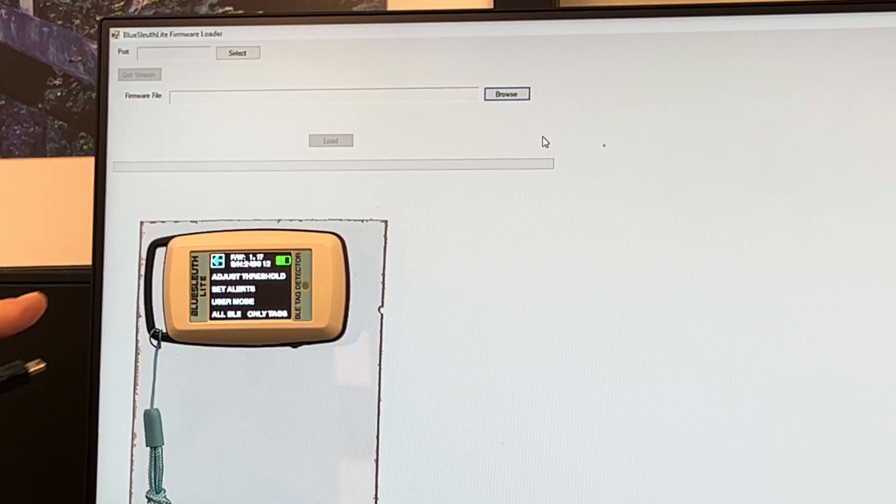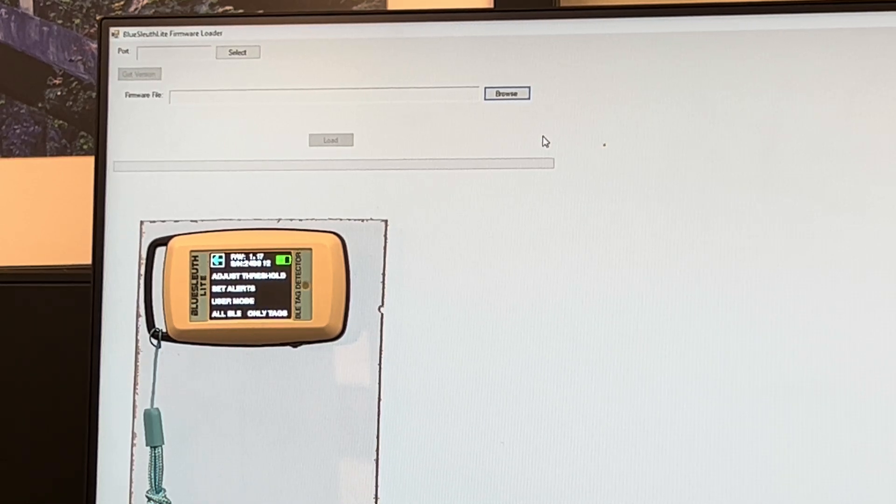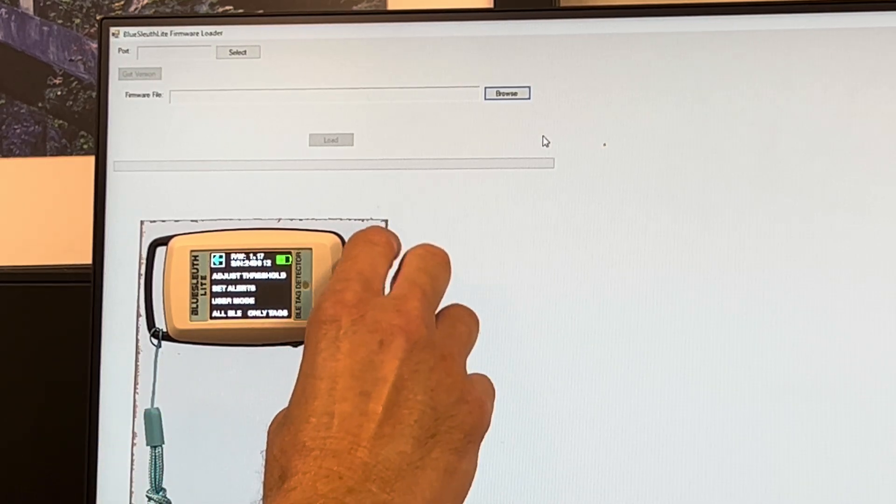Okay, so you can see on this BlueSouth Lite that the current version of firmware is version 1.17. We're going to go ahead and upgrade that now to 1.23.